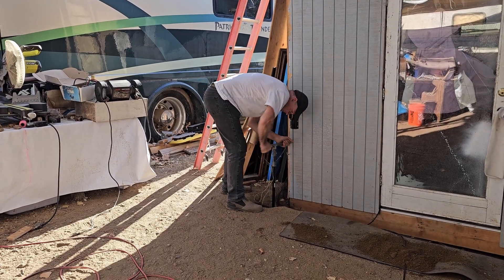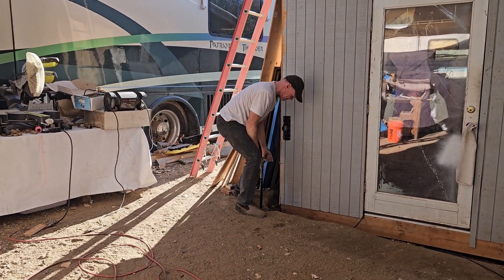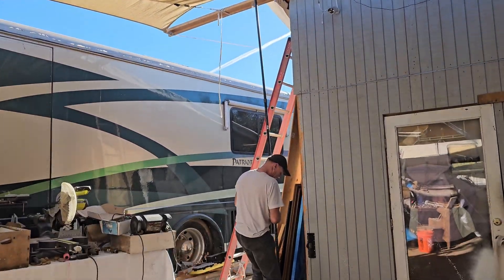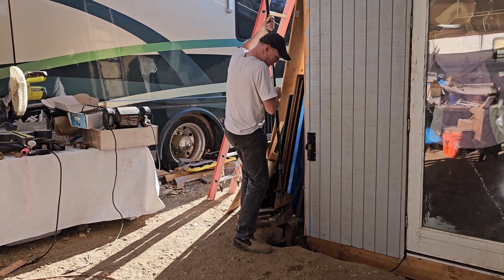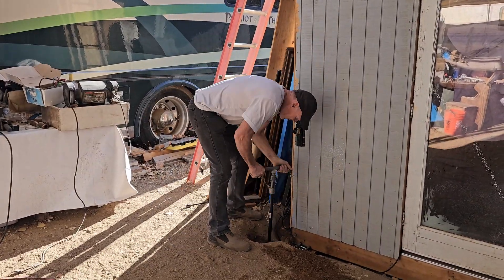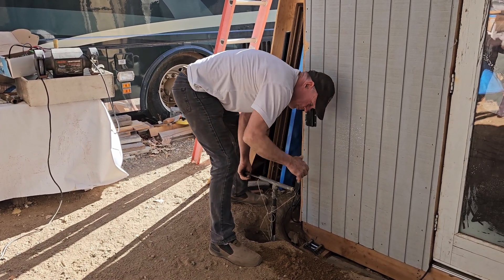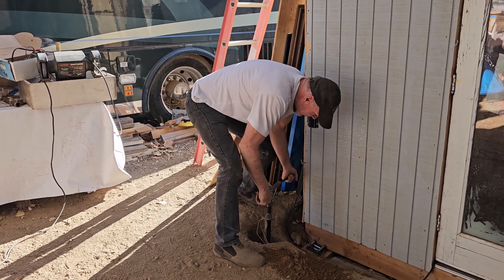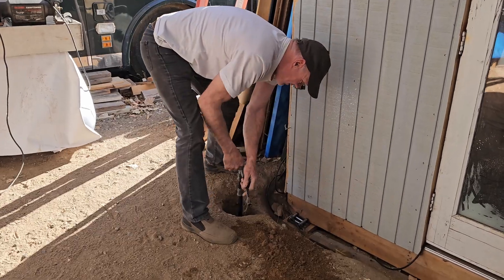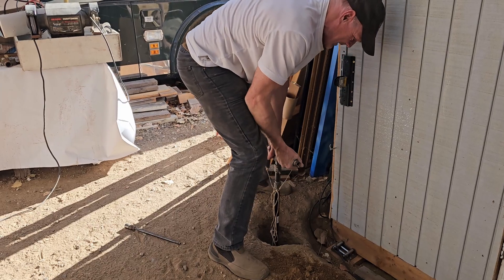Let's continue. We're hitting some rocks at the bottom. Here comes the next couple inches of dirt. By every pull you take about six inches of depth, which is not that much, but that means per two pulls you go down about a foot, which is nice.